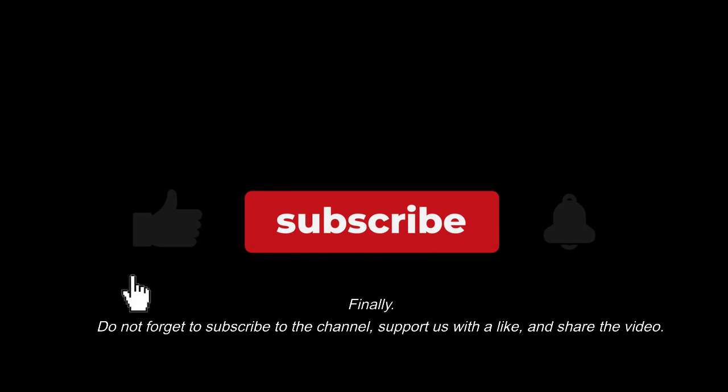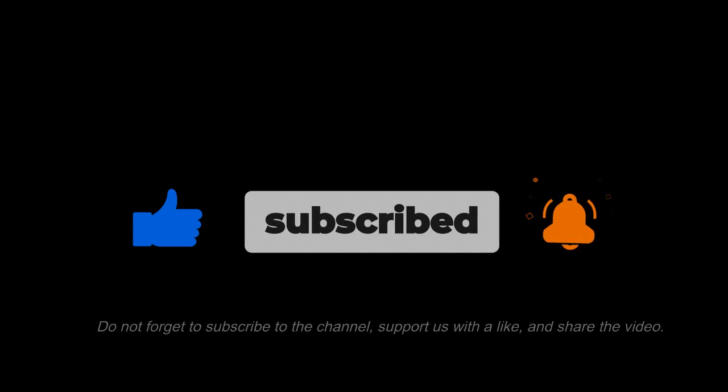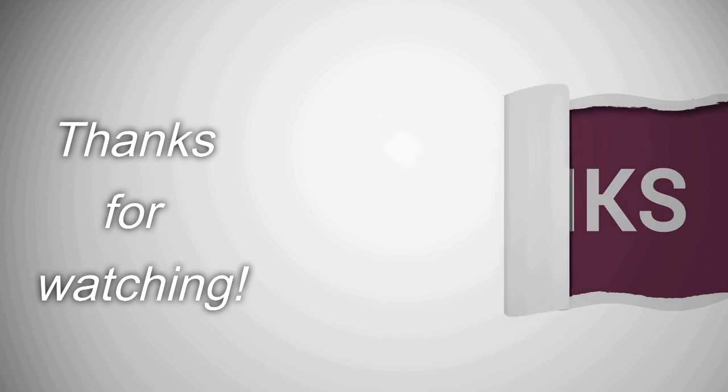Finally, do not forget to subscribe to the channel, support us with a like, and share the video. Thanks for watching.